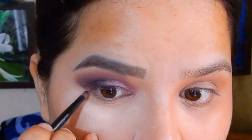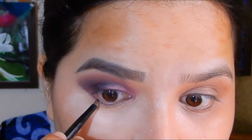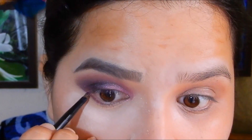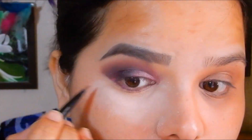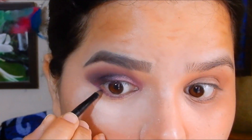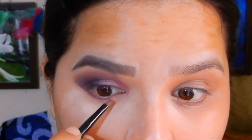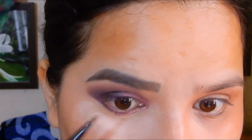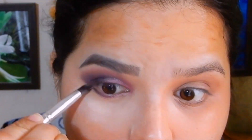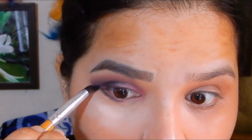With a smaller brush I applied the colors in the same sequence below my lower lash line — first the purple color, then the darker glittery shade from the Maybelline Blush Nudes palette, and then the lighter shade on the inner side. Using a pencil brush, I blended all the colors below the lower lash line.